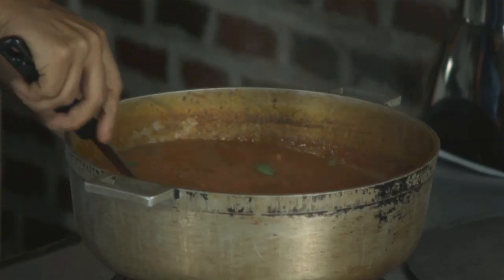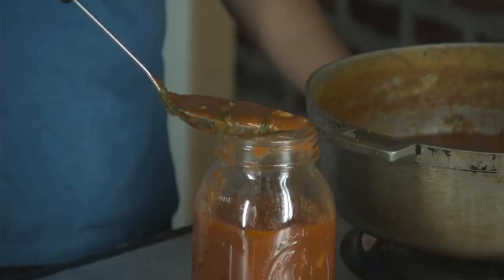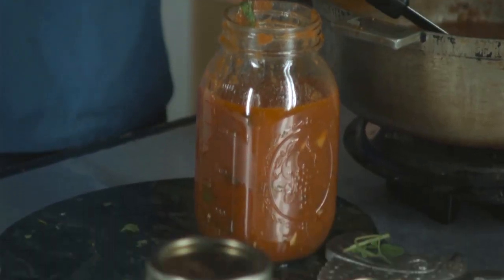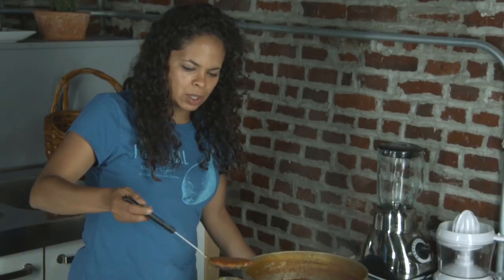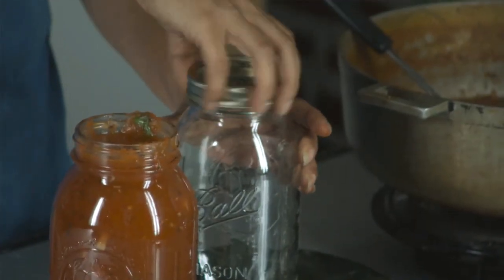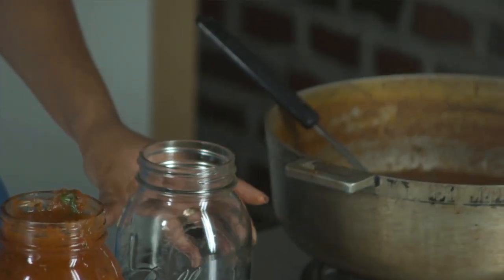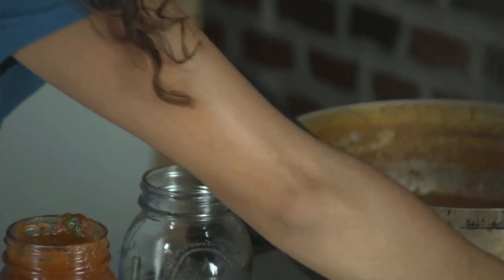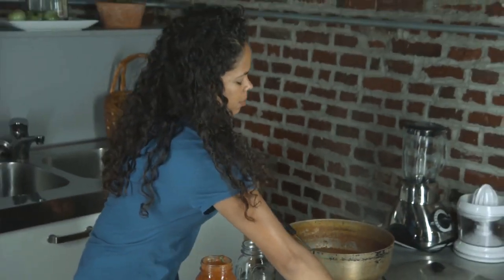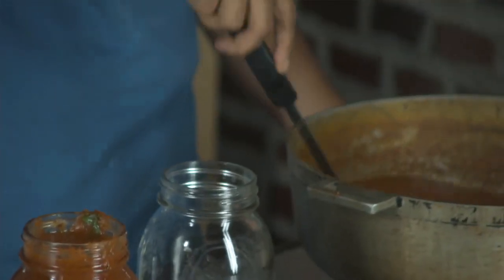I am now ready to put these in the jar. This is so exciting. Look at that. One thing about making your own tomato sauce is that it tends to be a little bit sweeter. A lot of tomato sauce recipes out there call for adding sugar — I haven't added any sugar. It's super hot. I think I've got enough here for one more big jar. I'm going to turn this down — I'm getting to the last little bit and I don't want it to burn.